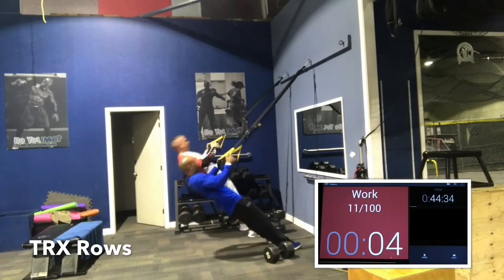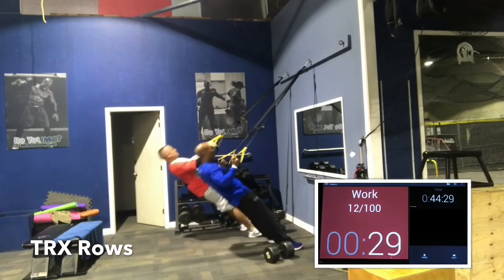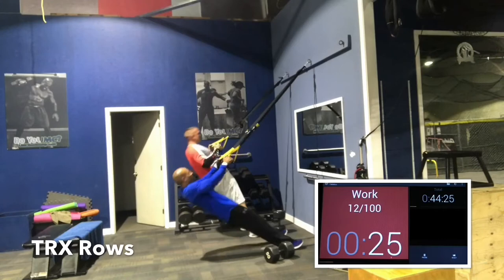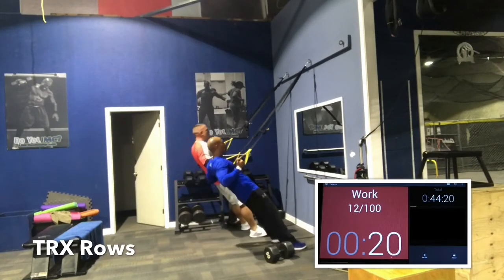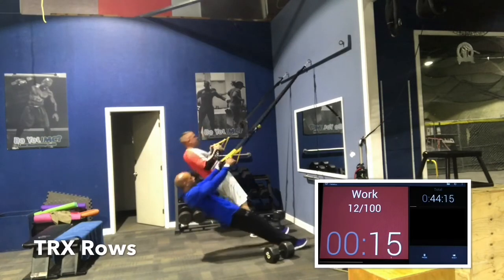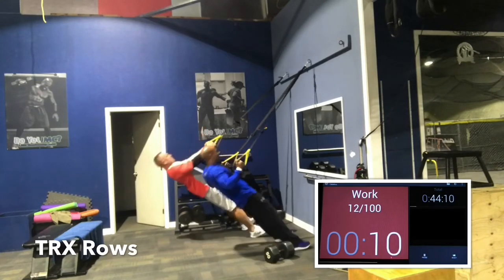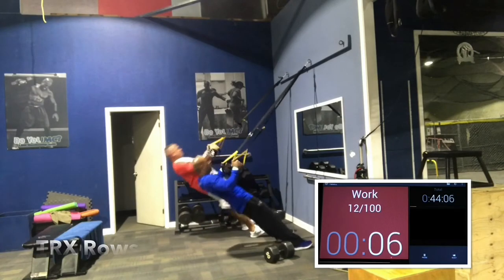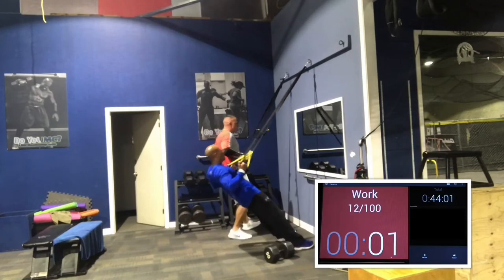Then 45 no rest, TRX and squats. And then 30 seconds no rest without stopping. Pull. Squeeze that back as you go up. The closer to the wall you are, the more gravity is working against you, the harder it is. As it gets hard, you can step back away from the wall, have your body more upright, and provide less gravity — makes it easier. Pull and squeeze.